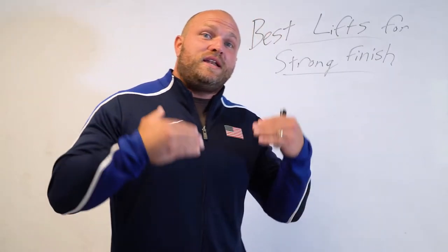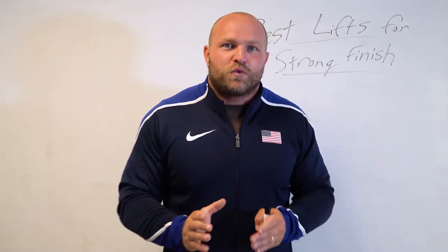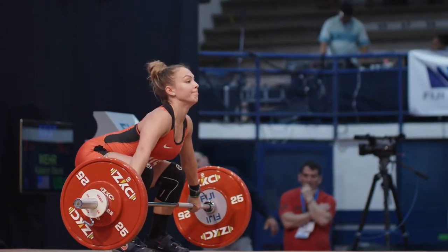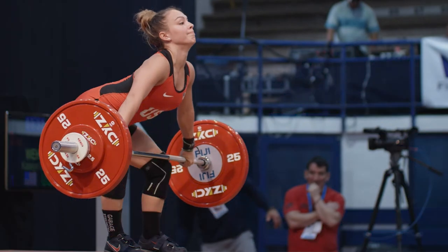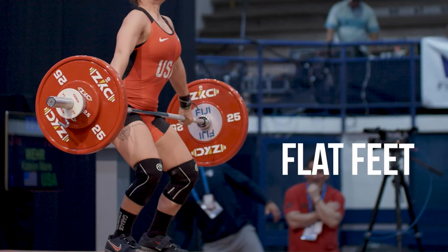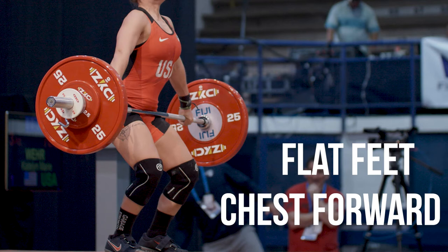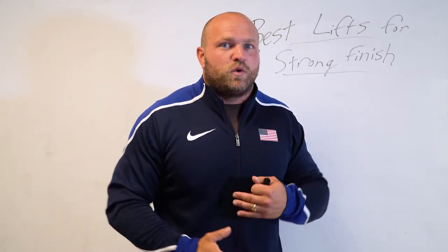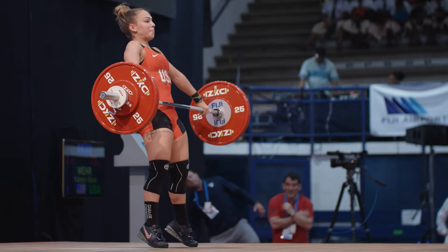Before we jump into those four big lifts, we need to define what that big finish means. As our knees come back off the floor, the knees will then push forward after the bar travels around the knees. We must keep a flat foot as the knees go forward, and we must keep our chest forward — around 65 degrees between the foot and the knee, and around 65 degrees for your trunk position. When our knees are forward, our foot is flat, our chest is forward — that sets us up for a very strong, long finish.